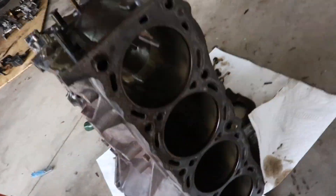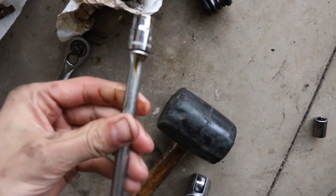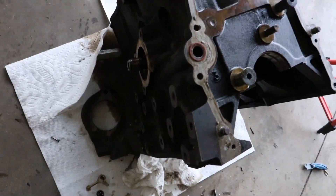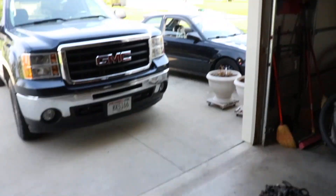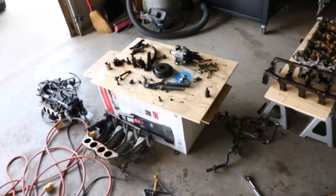I got everything out of the block. I had to run into town to get a tool - I think it was a 10mm - to get the oil squirts out. Now the block has everything off of it, aside from one thing I'm not sure how to remove, but I'm sure it's not a big deal. I'm going to put this in the back of the Civic. I'm probably not going to film dropping it off at the machine shop, so this is probably where the video ends. When I get back I'm just going to clean up all this stuff, organize some stuff, clean up my mess. Bye.